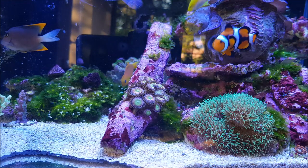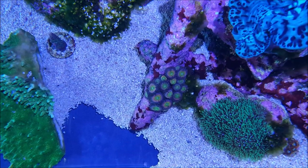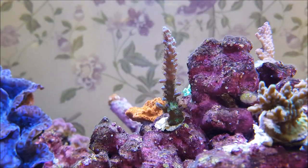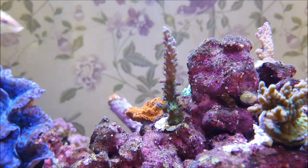Here's the net effect. With Zoas, when they grow out onto the rock, you can pull the original plug out, sell it, then put a new plug in the hole and repeat the process for a bit of extra pocket money. And here's an example of a shallow hole filled with a small SPS frag instead of a frag plug.